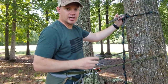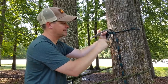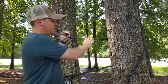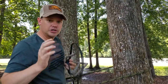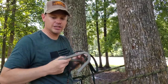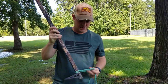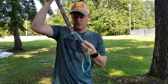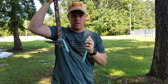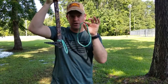A guy on saddlehunter.com who pioneered this method — Peter — has a really good video explaining exactly how it works, and I'm going to link to that in the description below. I'm also going to show you how this works with climbing sticks in case you don't have Wild Edge steps. This is a Lone Wolf climbing stick. If you girth hitch a loop right here at the bottom — one of these, or two of them — you can attach your nadir to one and your suader to the other.